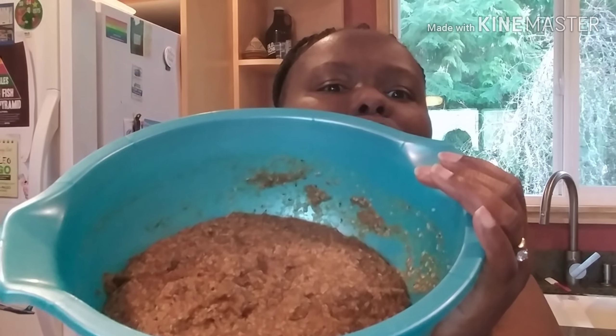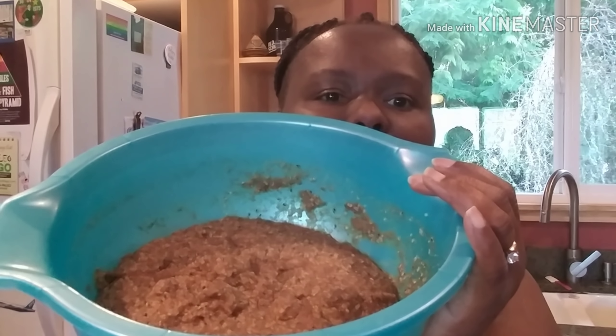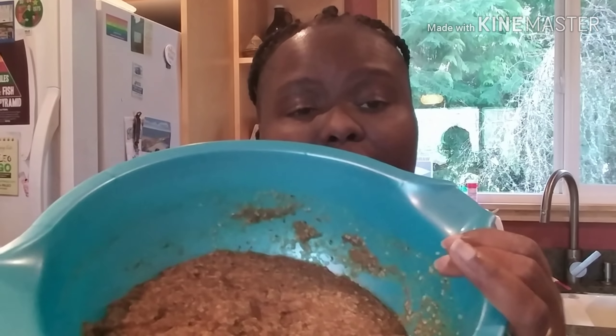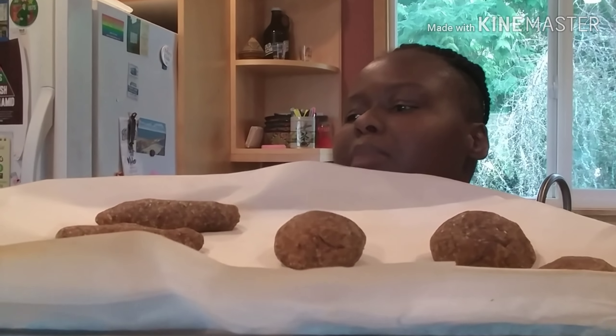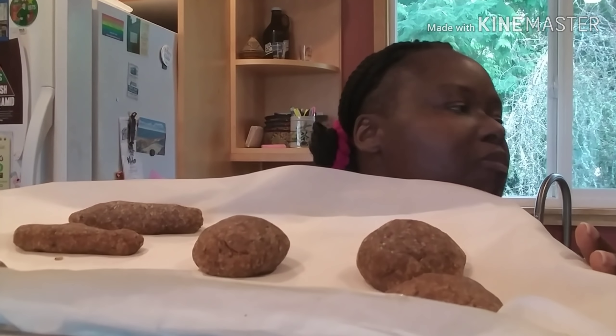After sitting for about 15 minutes, this is what the dough looks like. I'm going to scoop it out onto a baking sheet. After rolling them — some came out in a weird shape — we're going to put them in the oven at 315 degrees and let them cook low and slow.